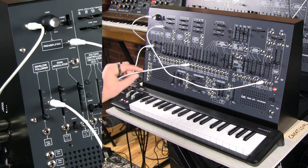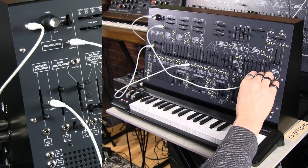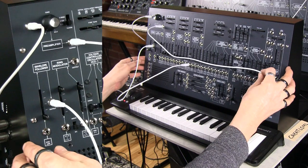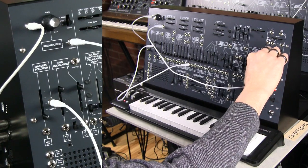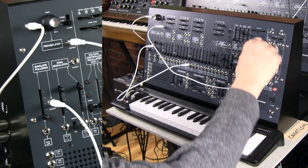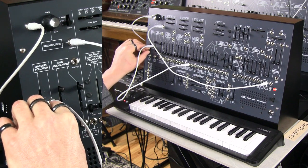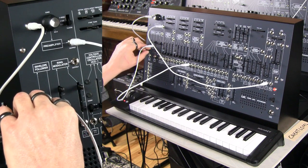I have connected the envelope follower to voltage-controlled oscillator number three. I'm going to turn this up so we can actually hear what's happening on VCO three. There's our oscillator three. I'm going to bring in the ARP 2600FS signal. Now I'm going to turn up the envelope follower, which is getting the signal from the Korg ARP 2600FS. It's going to affect the pitch — the louder the sound is from the other instrument, the more it will affect the frequency of oscillator three.